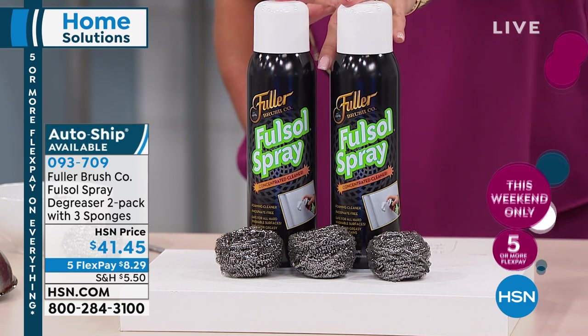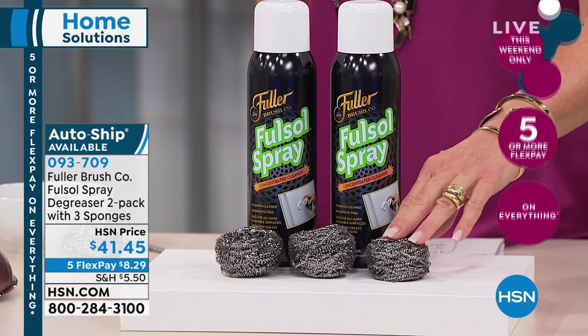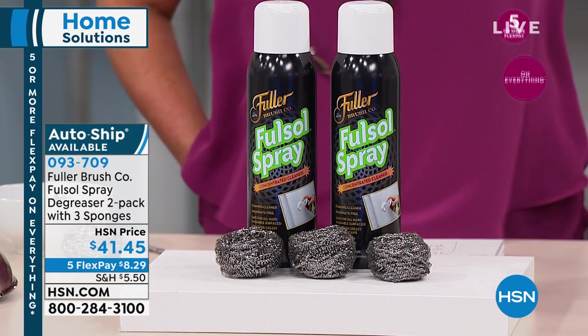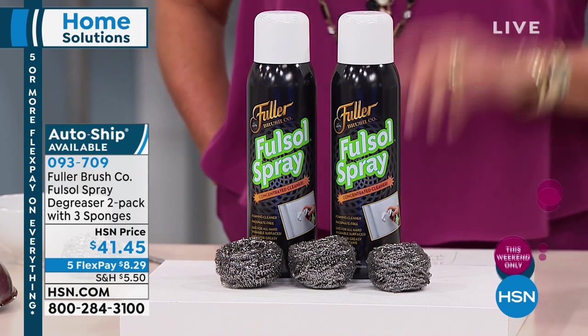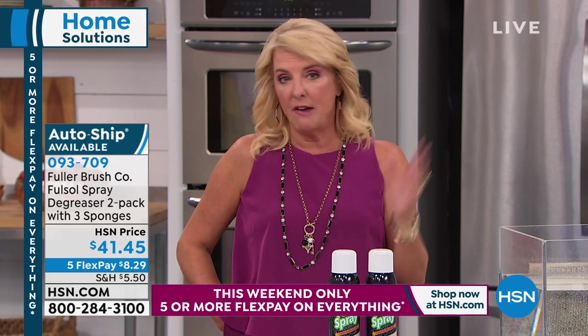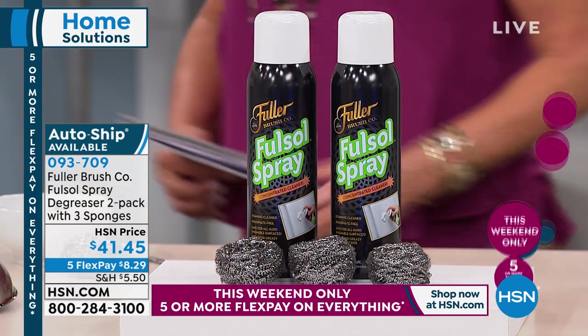This is a two-pack of our degreaser, and you get three of their steel sponges with it — all of that for $41.45. Please remember, until the end of today, you're getting what's called five or more flex pay. Clark Shoes has six all day; this has five. First time we've ever seen that.